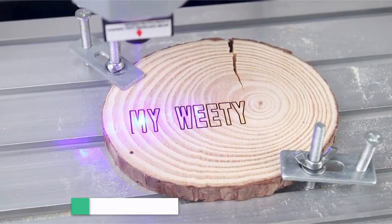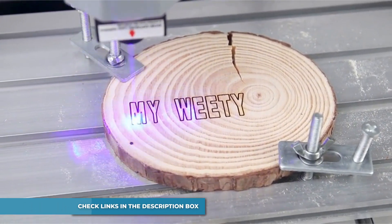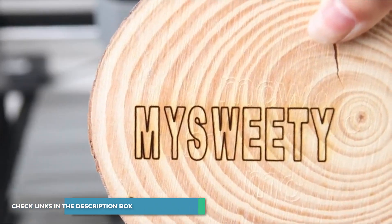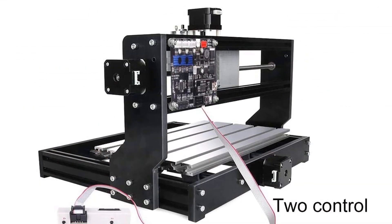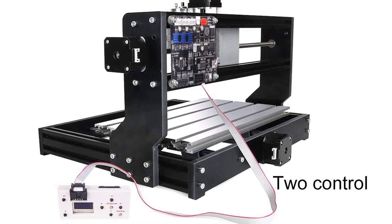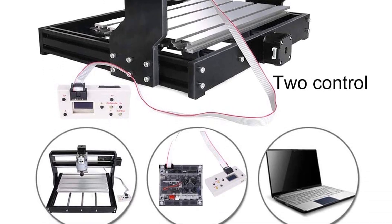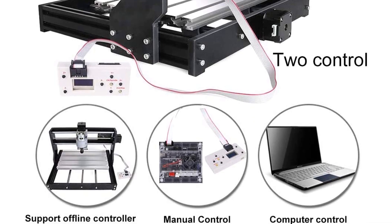It comes with a 12-month guarantee. The CNC 3018 Pro is an upgraded model of the 3018. Management software: GRBL. Working space: 30x18x4.5 cm. Spindle: 775 spindle motor, 12-36V, 24V, 10,000 RPM.